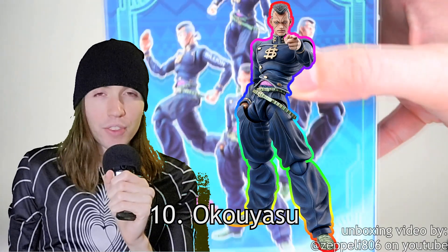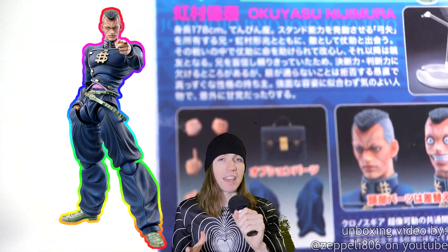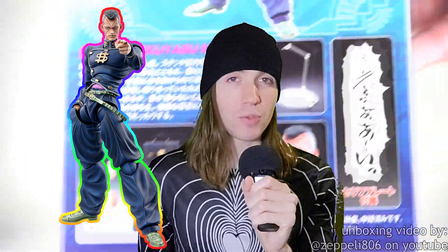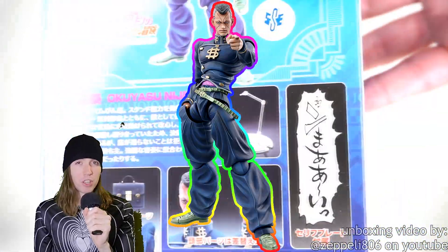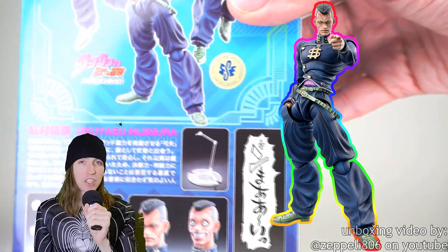Number 10: Okuyasu. I don't think the Okuyasu super action statue looks that bad, to be honest. I just think the legs look super weird, and this is pretty common with super action statues, but I think this is one of the best examples. When part of the figure is very wide and then gets very narrow, especially at the joint so the figure can bend, this typically does not look very good. Okuyasu's very baggy pants combined with that little itty bitty tiny knee joint looks very bad. Everything else about the figure is pretty good — even the whack hairstyle got translated into a figure pretty well — but every time I see this figure I instantly look at the legs, especially with his hips.